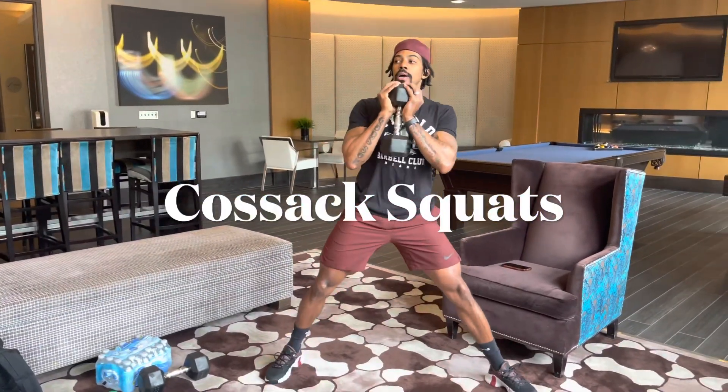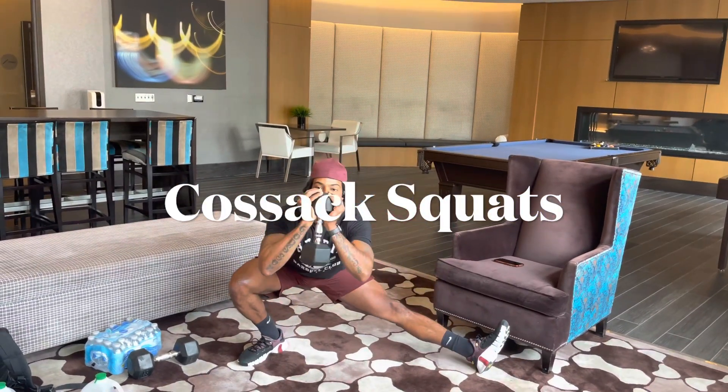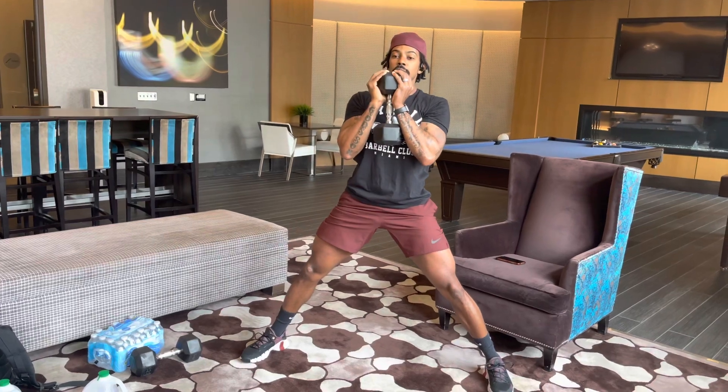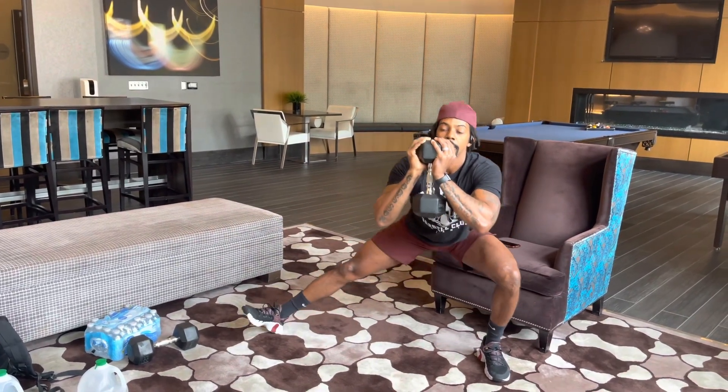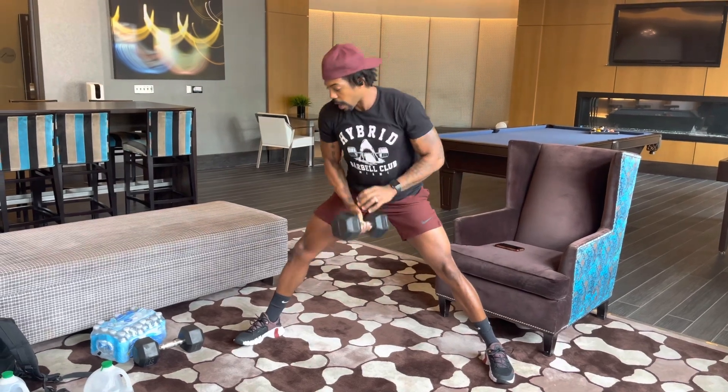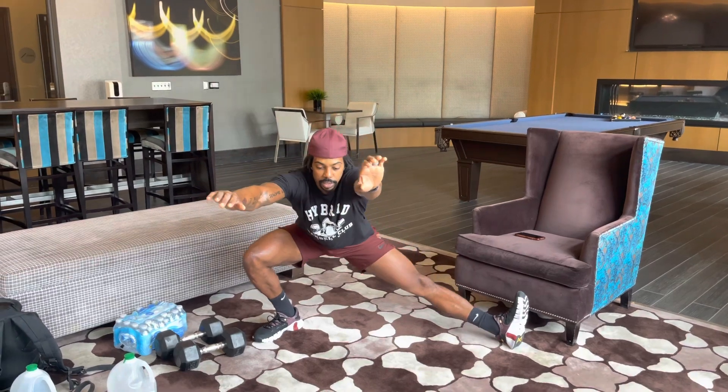This is a goblet cossack squat. When you're doing these, you want to challenge your range of motion. Get as low as you can. That's doing a goblet. Or you can just do it with your body weight. Challenge that range of motion. Try to get down as low as you can.